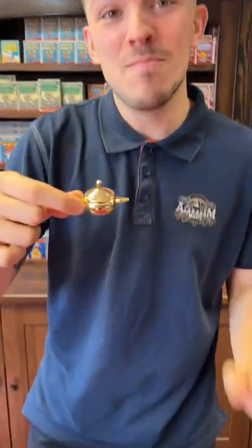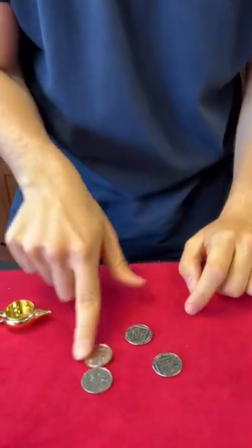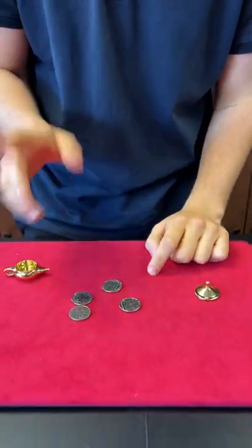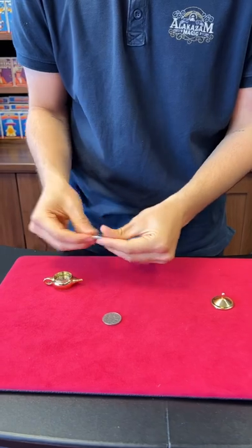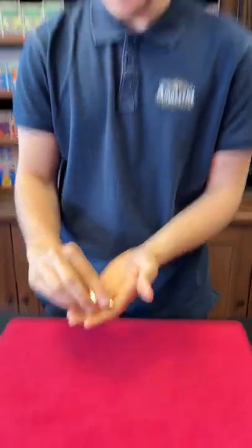I found this lamp in my dad's drawer — he is a magician. Inside the lamp are four tempo coins: one, two, three, four. We're going to try something. If I place the coins inside the lamp just like so, place the lid on top, and place the coins in my hand — this is actually super magical.